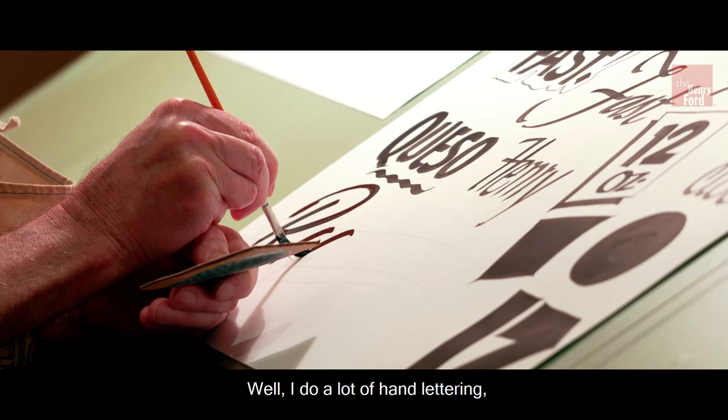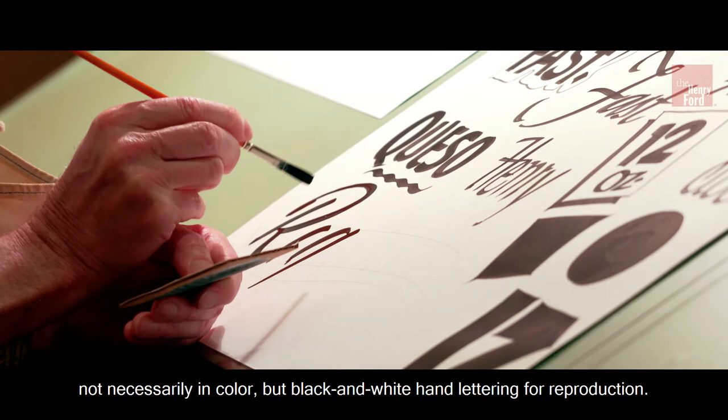I do a lot of hand lettering — not necessarily in color, but black and white hand lettering for reproduction.